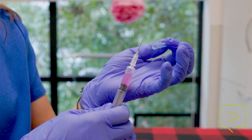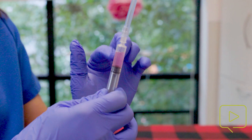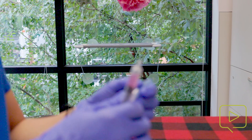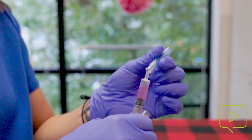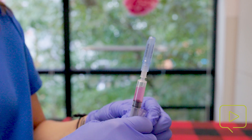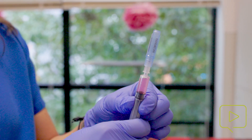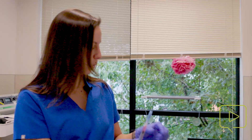We don't have any bubbles in this one, but I like to make sure there are no bubbles trapped, and I lower in my vaccination. It's really important that we also change our needle before administering to our patients so we have a fresh needle and we're not trying to poke through skin with a dull needle. Then again, getting rid of all the excess air — and we are ready.